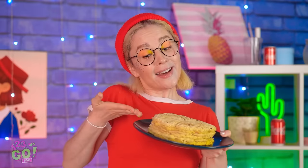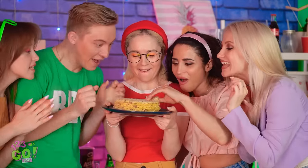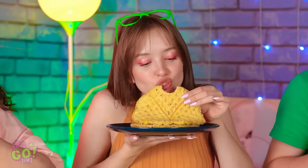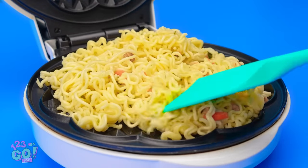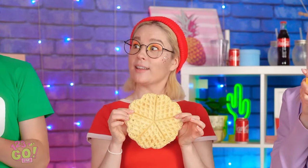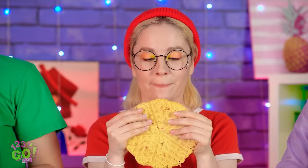You guys hungry? I made noodle patties! There's enough for everyone! You're the best, Sophia! I could eat a million of these! How do you make them? Well, the recipe's quite simple — just pour cooked noodles onto a waffle griddle, spread them out a little bit, then press it nice and tight. So crispy! It's hot! Easy, right? I'm passing this one down to the kids!